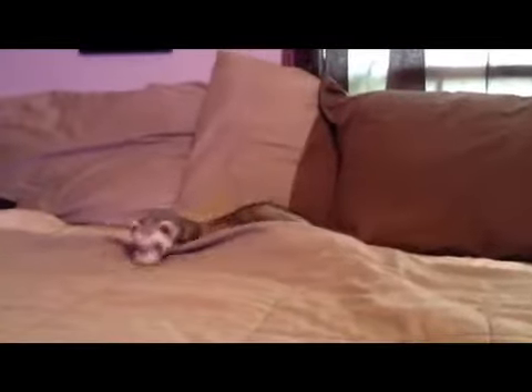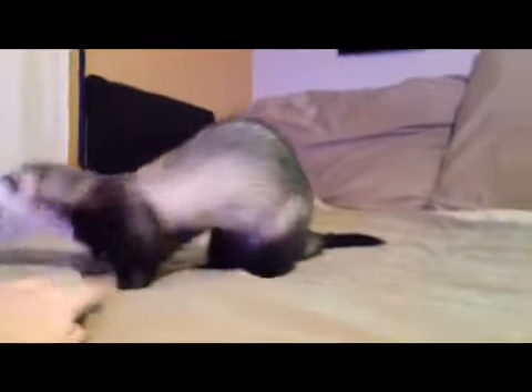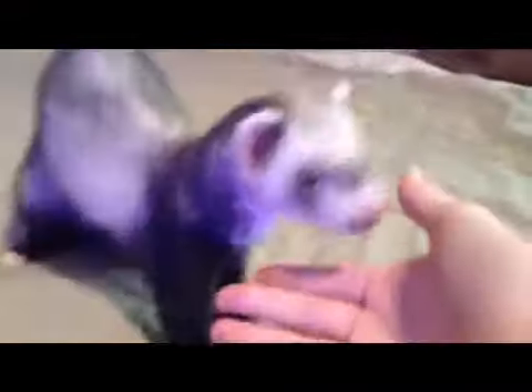The first thing is to establish trust, which you can do in many different ways. You can do it by feeding them, taking care of them, petting them every once in a while, and playing with them. You want your ferret to be okay with you — they want to feel safe.